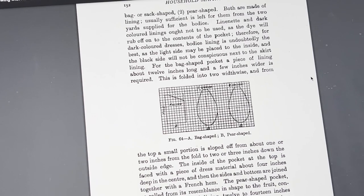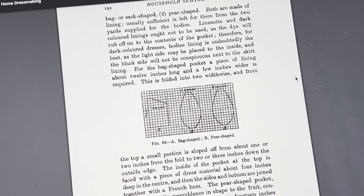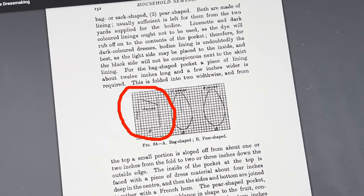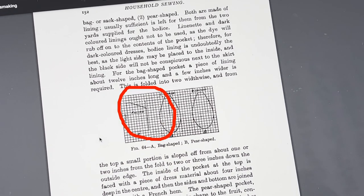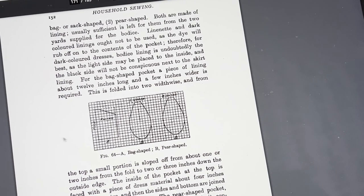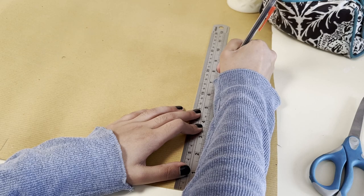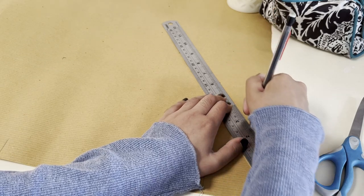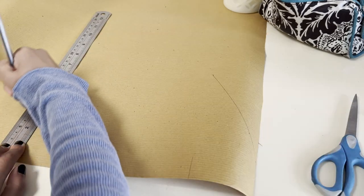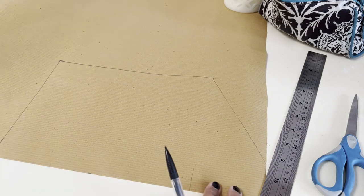It is day two. I couldn't find my pocket pattern anywhere, so I'm going to draft one using Bertha Banner's pocket pattern. The entire book is on Google Books, so I'll link it below. I'm going to do the bag-shaped pocket because I like that shape better — I've used it in most of my dresses. The pattern is basically a big trapezoid, so it would be pretty boring to watch me explain all of it.